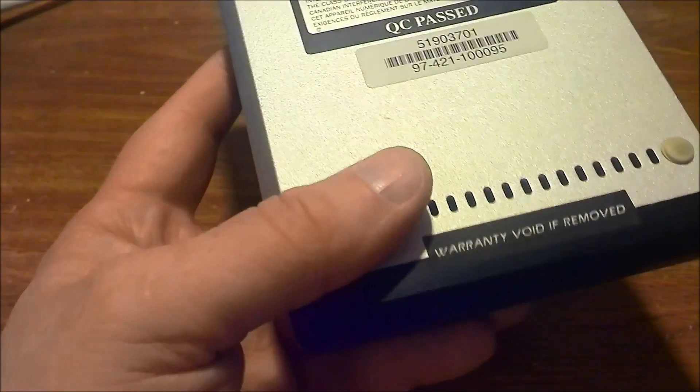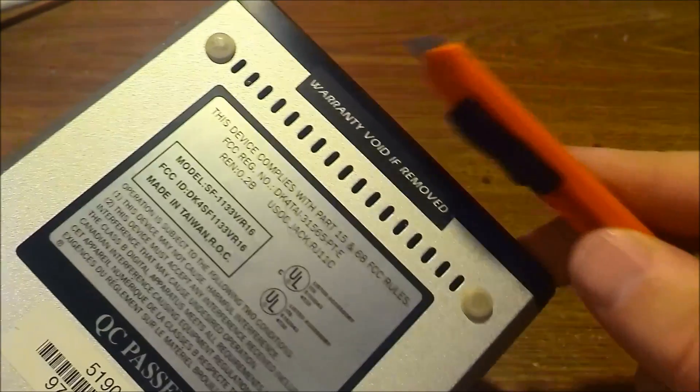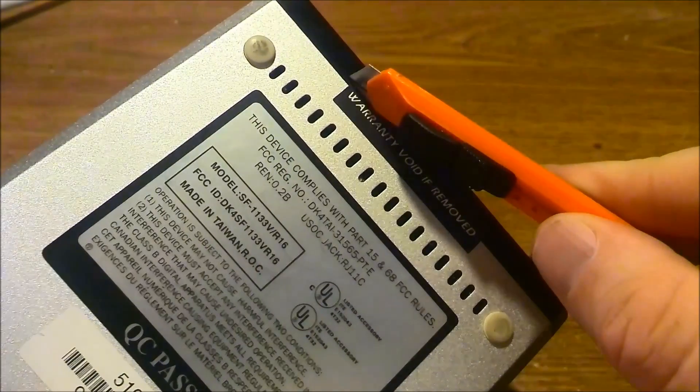As you've seen from my intro, I actually scored the warranty label on this side — thought it would be a nice touch. So now I'm going to do the other one, because there's two on each side.